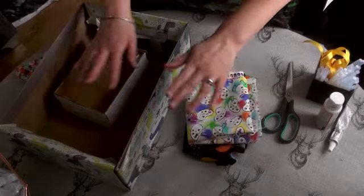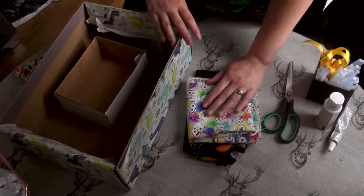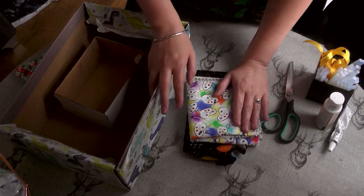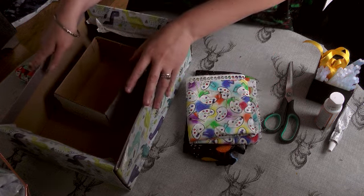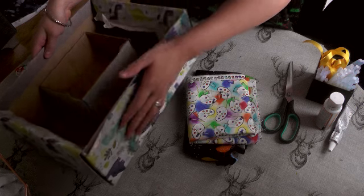Hello there my lovelies. Today I'm going to be showing you guys how I cover storage boxes and upcycle them a little bit with some fabric.